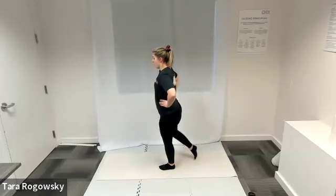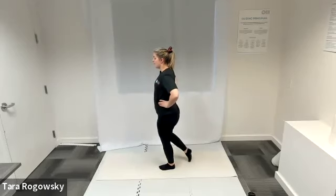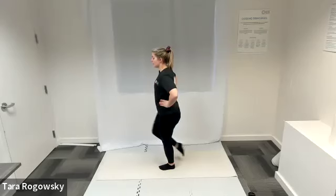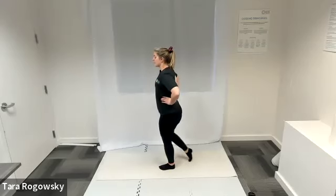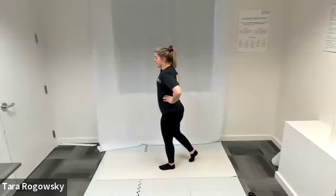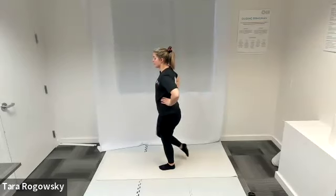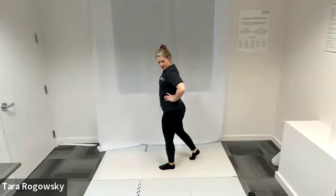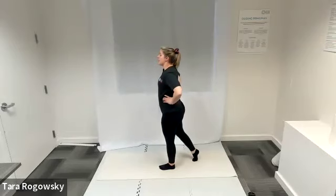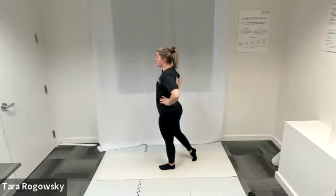Bonus challenge: take a soft bend in your left knee. That makes your left leg muscles actively work to balance you, rather than relying on the stability of the knee joint — makes it a little more challenging. Shoulders stay stacked over hips, belly button stays pulled in through the spine.